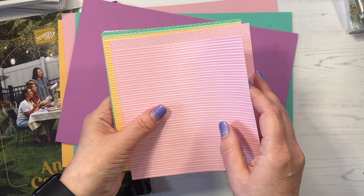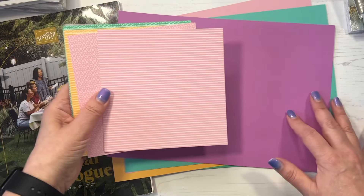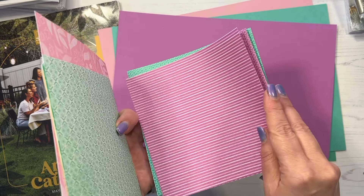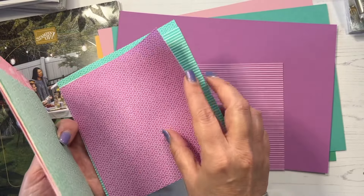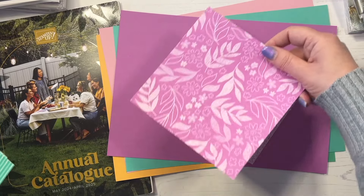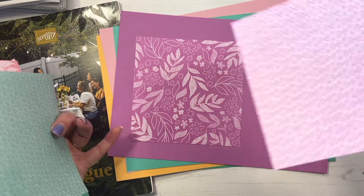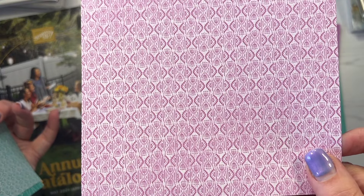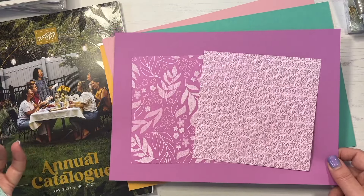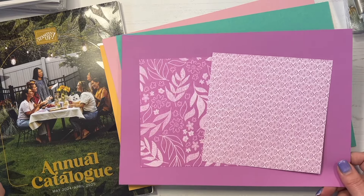I've now got the Designer Series Paper pack in the In Colors as well. Starting with the Petunia Pop: we have some stripes and some dots, but it's not just stripes and dots - we have this gorgeous design with leaves and flowers. I love dots and stripes but it's nice to have a bit of a change. Absolutely love that one - so that's our Petunia Pop.